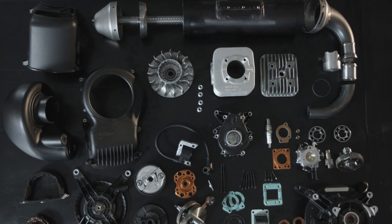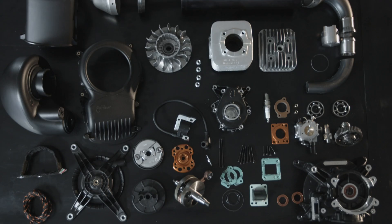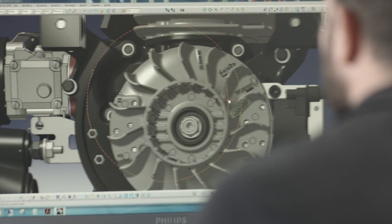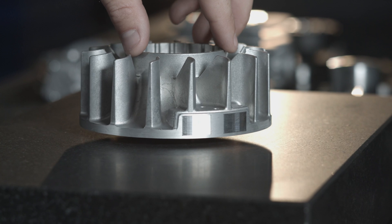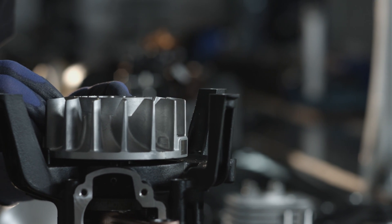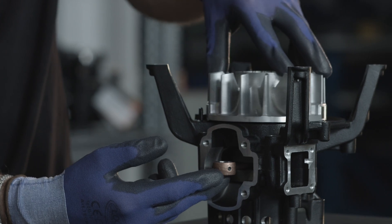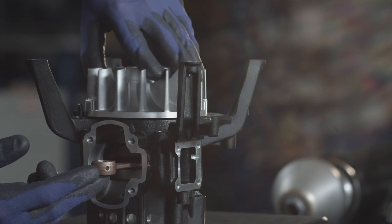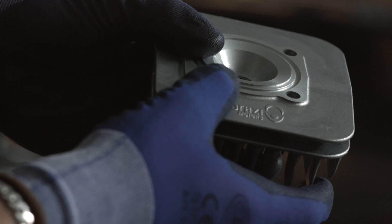The quantity of components in the ATOM is very reduced. We integrate many parts together. For example, in this flywheel we integrate the fan, the bell, and the magnets. Thanks to this single piece, we have light components and a perfectly balanced flywheel, because the balancing of this part is made as a process at the end.